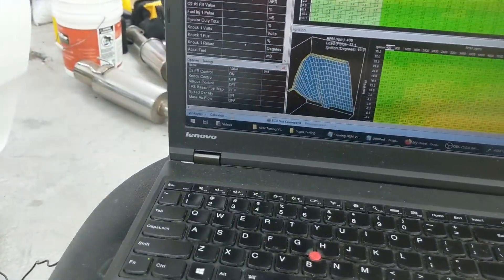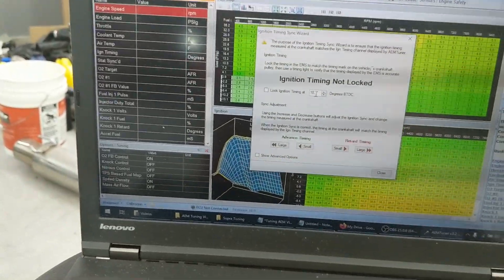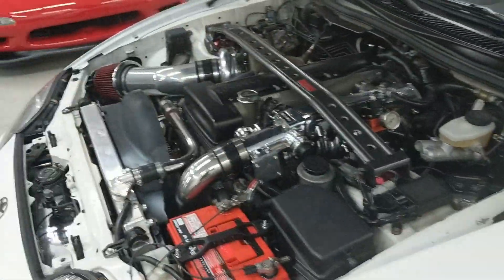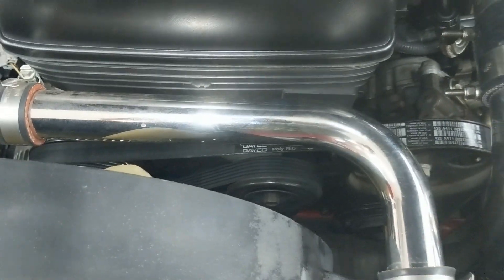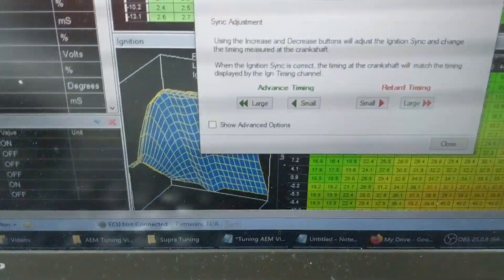Lock it at ten degrees. In AEM, if we go to Wizards > Ignition Timing Sync and we set this to ten degrees and lock ignition timing, when the Supra is running and idling it's going to be calling for ten degrees. That timing light hooked up is going to flash every time cylinder number one fires and we should see that timing mark reflect at ten degrees. If it's a little more or less, we can adjust it in AEM — go back a little bit or go forward a bit — until it matches.